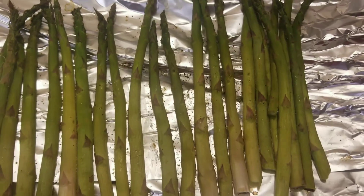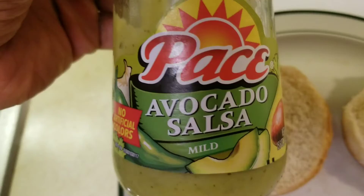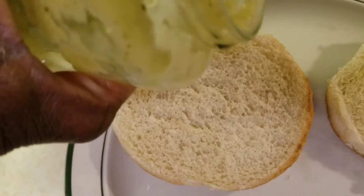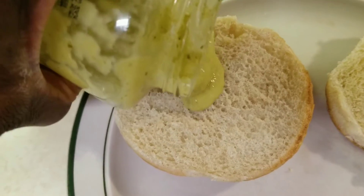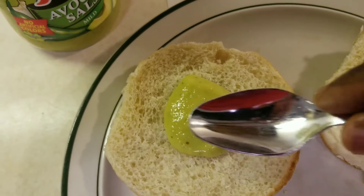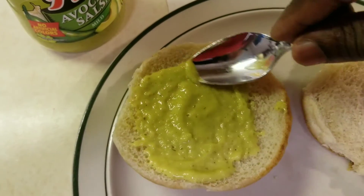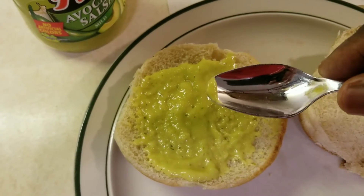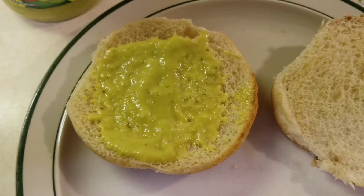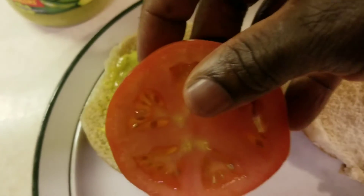First, let's add some avocado salsa — mild paste. Spread it on the bun like that.